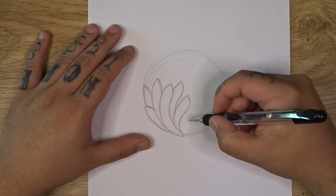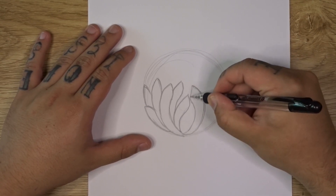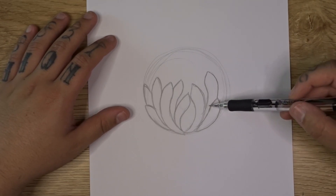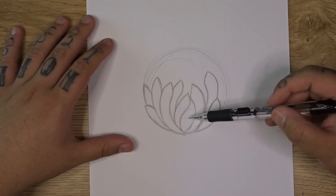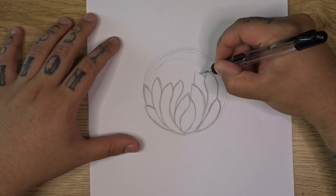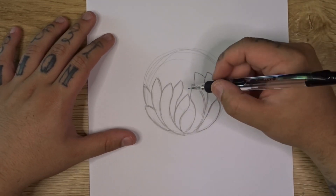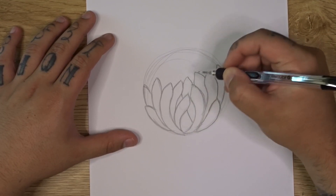You're going to want to start doing some of the petals from the other direction as well, layering them up. One thing that's important to know when drawing chrysanthemums: if you want your chrysanthemum to look nice and full, you want to make sure you don't leave any big gaps. Try to get as much coverage as you can with your overlapping petals so it looks nice and full. I like to make my chrysanthemums look really full and bulbous, so I make sure I don't leave too many gaps when creating my petal structure.